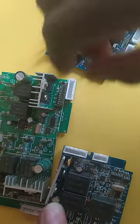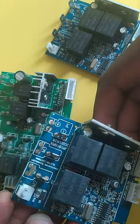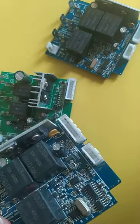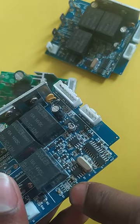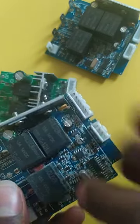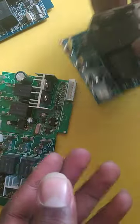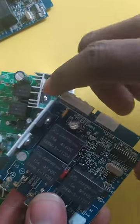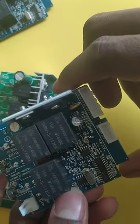For this one, you can see the problem here — I removed the small IC that is usually here for controlling left and right, but the motherboard itself just stopped working. This other one is not doing anything apart from controlling the car left and right only.